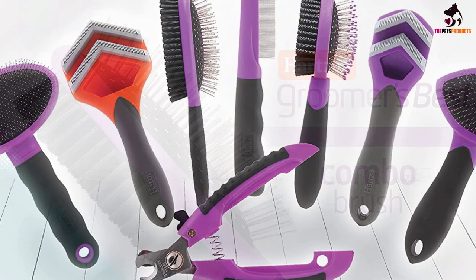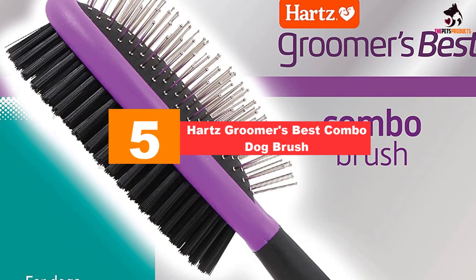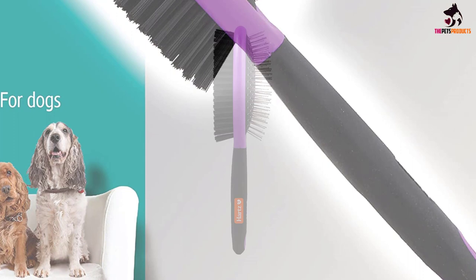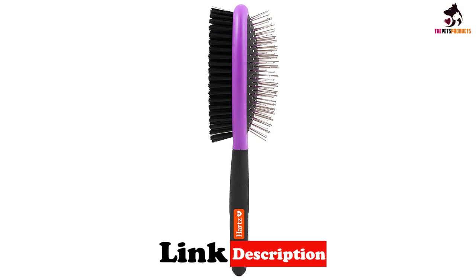Starting at number 5, we have the Hearts Groomer's Best Combo Dog Brush. This is an all-around great everyday brush. It's effective, inexpensive, and versatile. It has two sides: one has stainless steel pins that can help untangle knots and collect loose hair, particularly for dogs with long, curly, or wiry fur, and the other has soft nylon bristles for finishing and for short coats.